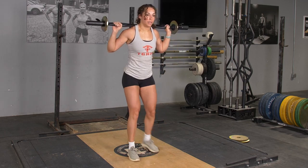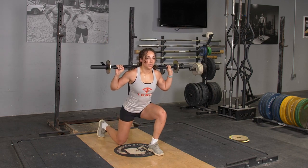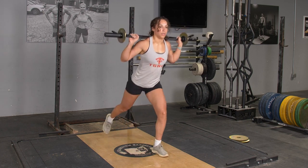To complete the reverse lunge exercise with your original T-grip bar, begin in an upright position with your T-grip bar on the back of your shoulders, grasping the bar with a wide overhand grip.